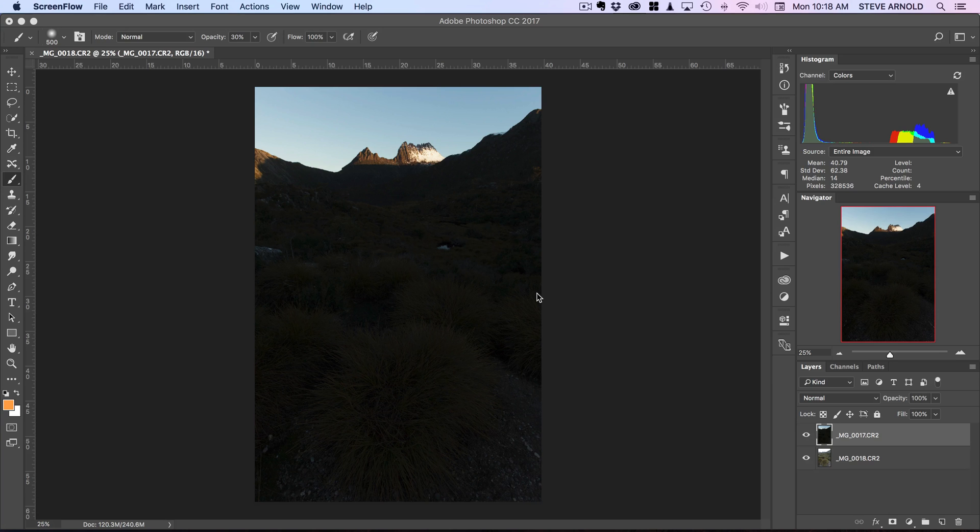Sometimes we haven't got our tripod with us, or it's just a bit of a hassle to get it out and set it up. But the problem that comes with that is the fact that there's always going to be a slight amount of movement between your frames when you're doing handheld bracketed exposures. With this technique, you'll be able to use Photoshop to line those images up so you can blend them as if you were using a tripod and everything was lined up and unmoving.